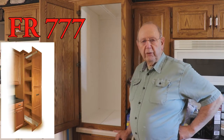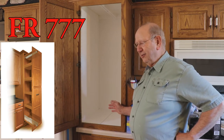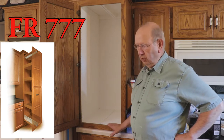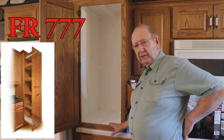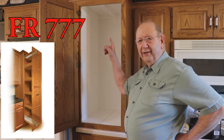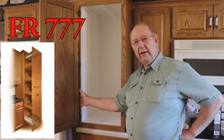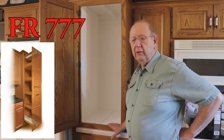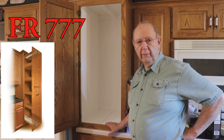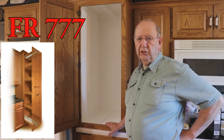Our FR777 pantry pullout slide is going to go into this cabinet. The FR777 is a little bit of an overkill for this small cabinet because it can be used in cabinets over eight feet high, 98 inches high, and up to 23 and a half inches wide. This smaller cabinet will just make it a little easier to demonstrate how to install the slide.